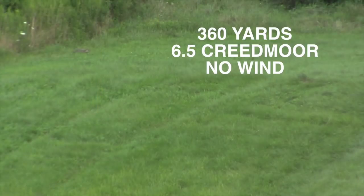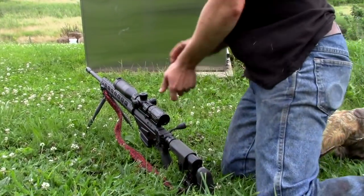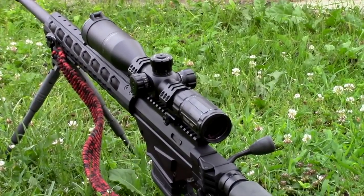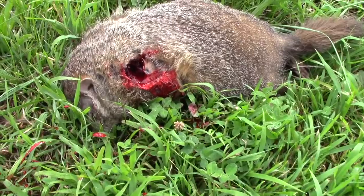But let's get right to the woodchuck hunting action. I'm ready whenever you are, Zane. Got him! Zane Man let the 6.5 eat from 360 yards out.